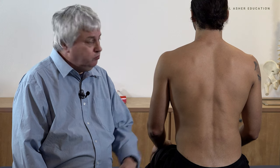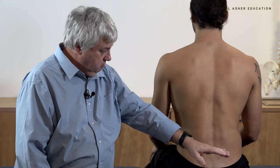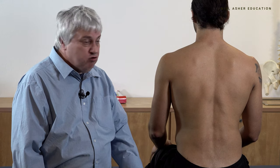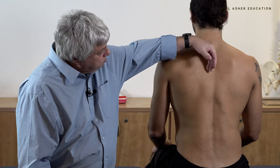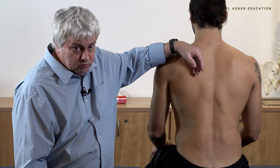We'll try and keep this as simple as possible because we're going to talk about the erector spinae muscle. It's not really a complicated muscle but it's maybe a little bit more complex. The erector spinae basically runs from here to here and it's made up of basically three groups from medial to lateral: the spinalis muscles, longissimus muscles, and iliocostalis muscles.